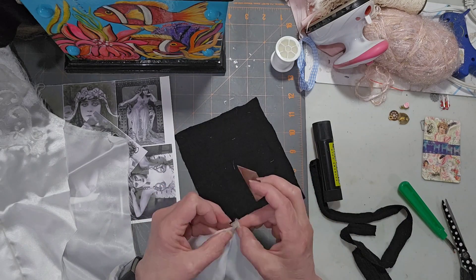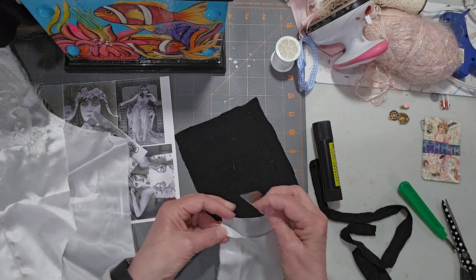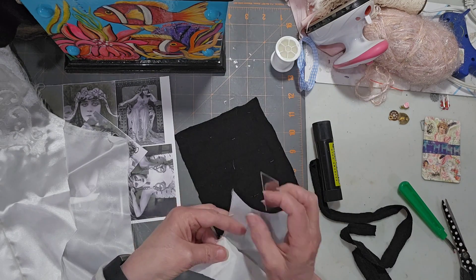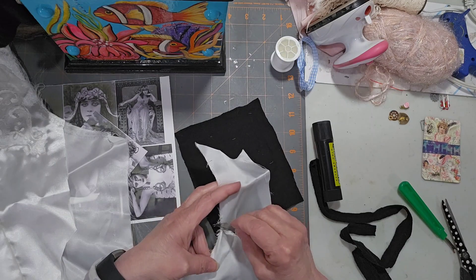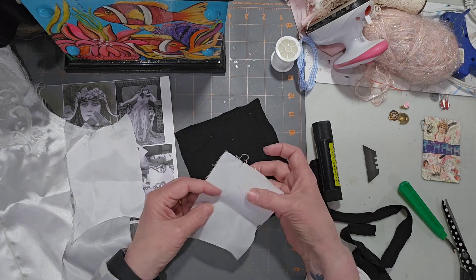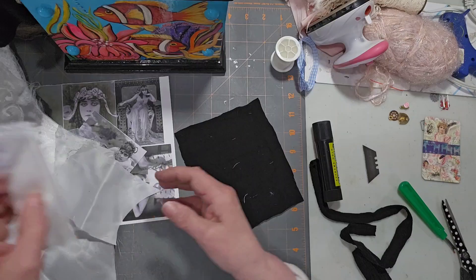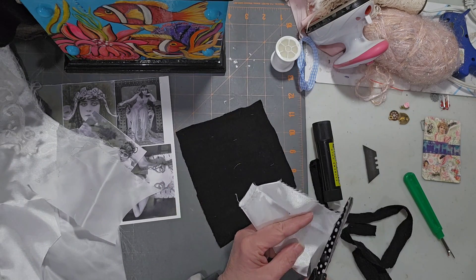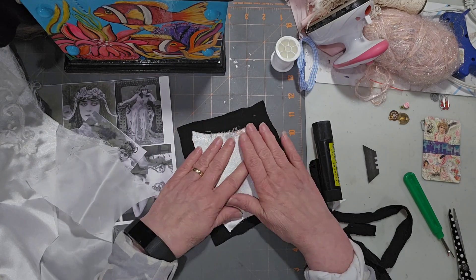I'm just loosely pulling the threads now. I'm not going to be worried about the threads — I know some of you are cringing at my method but I've done this for so many years, I think I've only bled on white fabric maybe once or twice. I'm just pulling the threads off here, splitting it open. I'm not even concerned about the threads left over or the fact that it's not ironed — it's just a backdrop. I'll use the shiny one for now. The only thing I don't like is that pointy piece there, so I'm just going to snip that off.